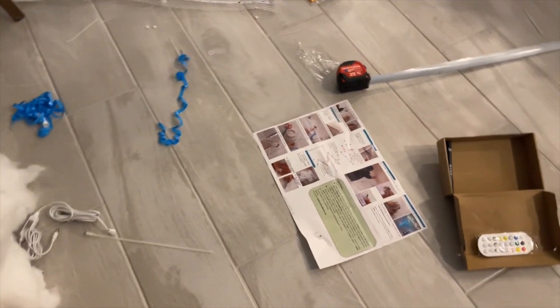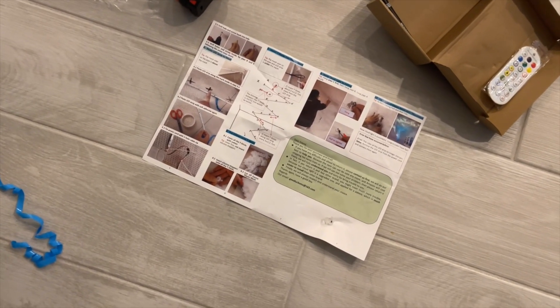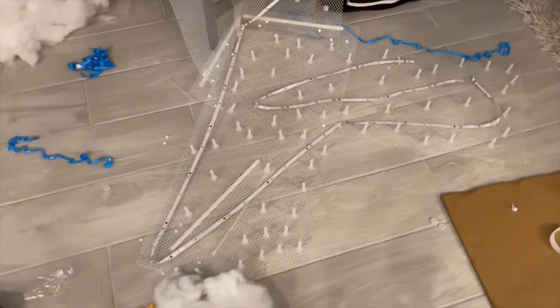All right, so this is the DIY Amazon cloud kit. The instructions weren't very helpful, so we figured we'd make a little video on how to do it. We didn't have this idea until we were already halfway done.